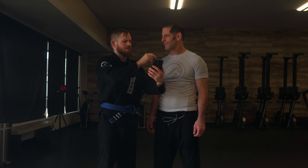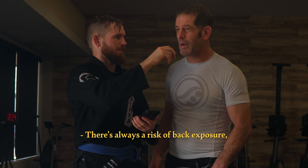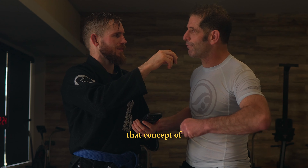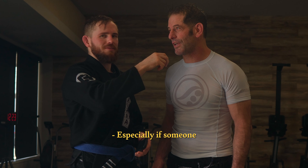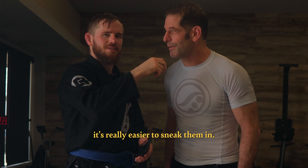Hey Eitan, what throw is this? That looks like uki-goshi. Is there any risk of back exposure? There's always a risk of back exposure, therefore the most important thing is the kuzushi — that concept of unbalancing your opponent. What do you think of the o-goshi and the uki-goshi for BJJ? Especially if someone grips you with an overhead grip, it's really easier to sneak them in.